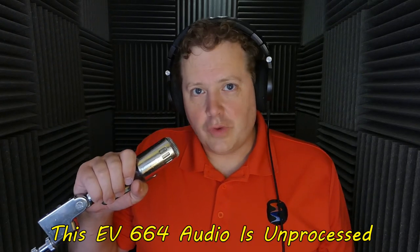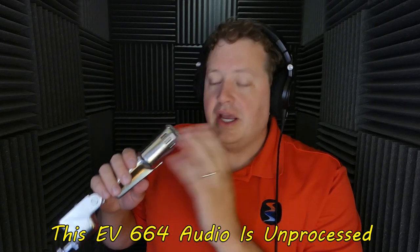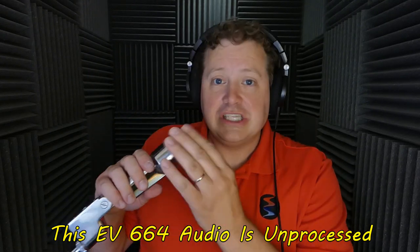Now you'd swear this Electro-Voice 664 is back to factory specs — this thing sounds great. You can hear me tapping the microphone and speaking into it, and it sounds really good, especially for being an over-50-year-old microphone that's gone through quite a bit of punishment.